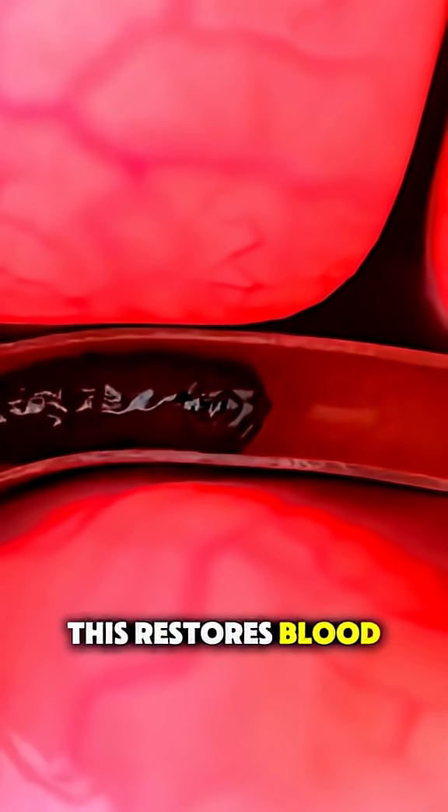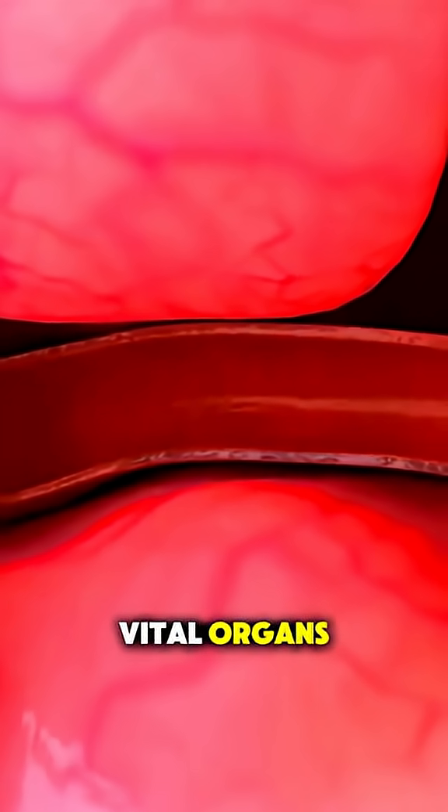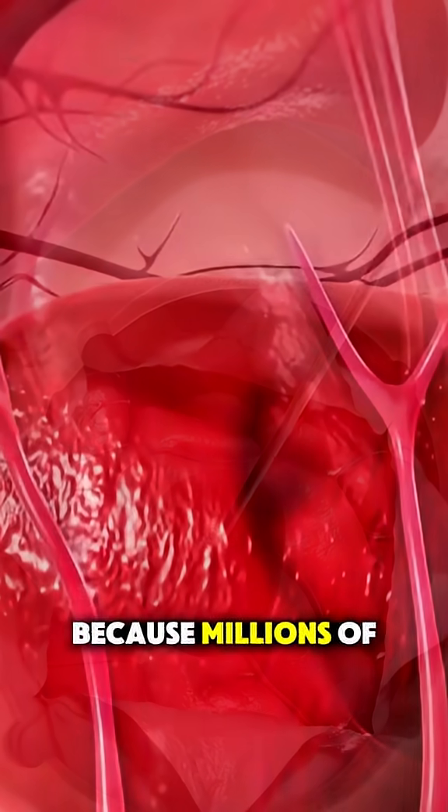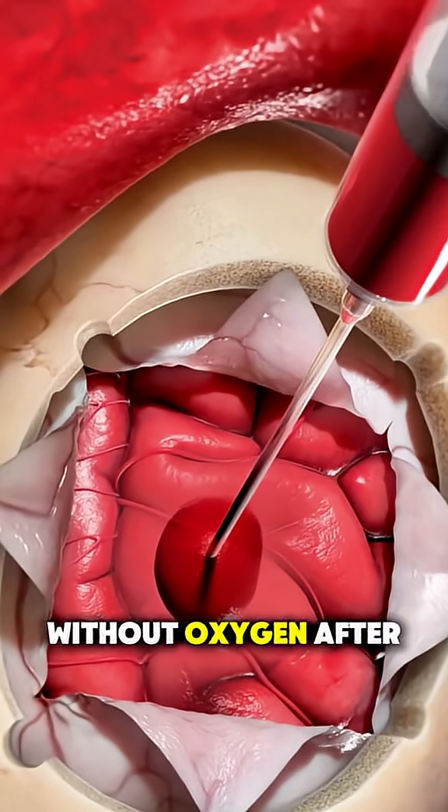This restores blood flow quickly, reducing damage to vital organs. In brain cases, every minute counts, because millions of brain cells can die each minute without oxygen.